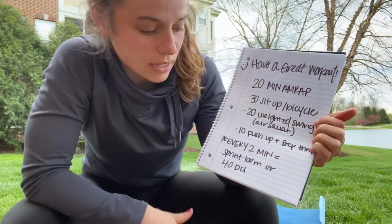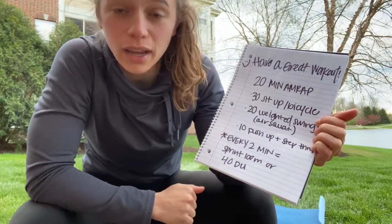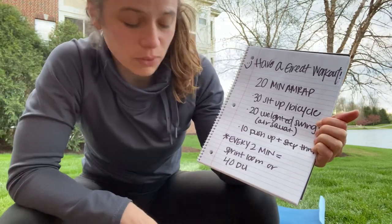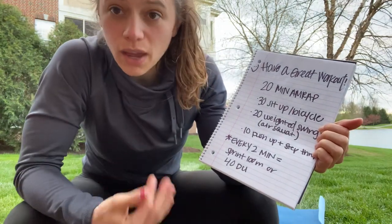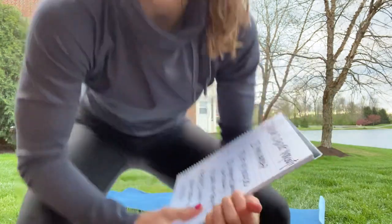Sprinting 100 meters should take you about 15 seconds, so count it out in your head — maybe count eight seconds out and eight seconds back to overdo it a little bit. Or you can grab your jump rope and do 40 double-unders, or 80 singles. Once you're done with that, go right back to the work. You do not wait until the two minutes is up. Let's walk through these.